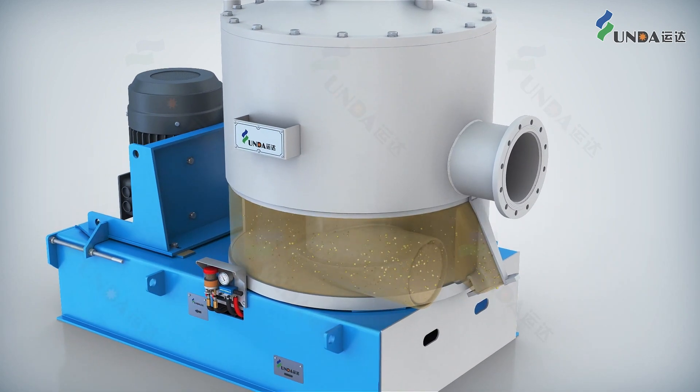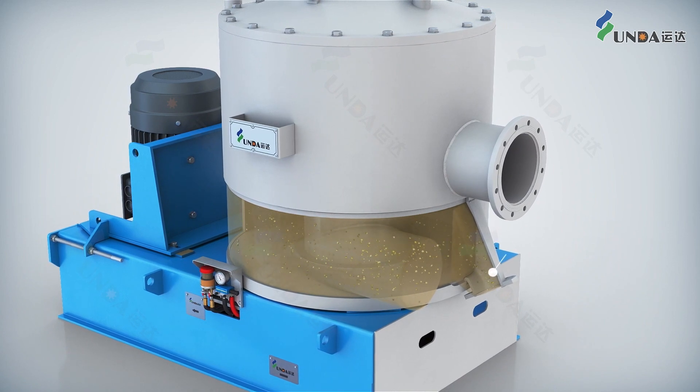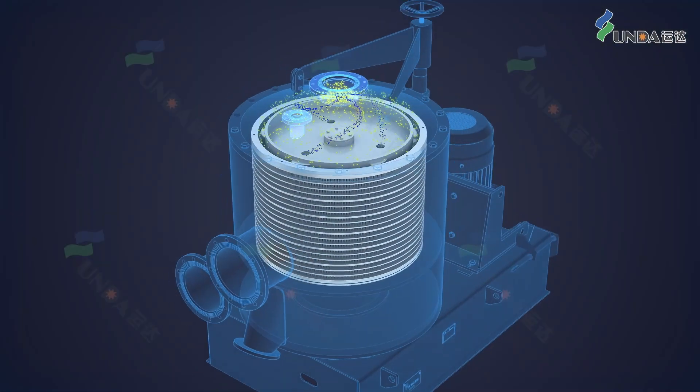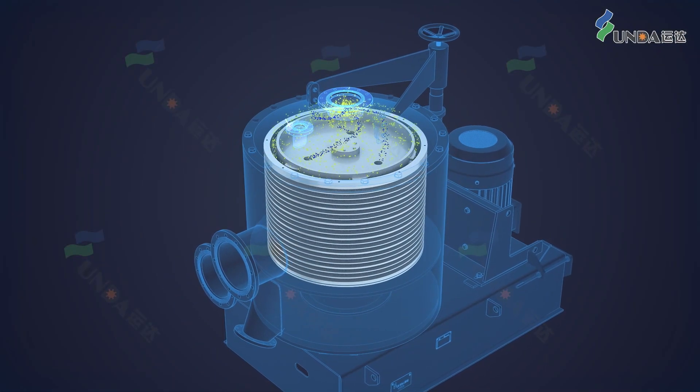The heavy rejects are separated and removed through the heavy reject nozzle, resulting in reduced wear on the rotor and screen basket.